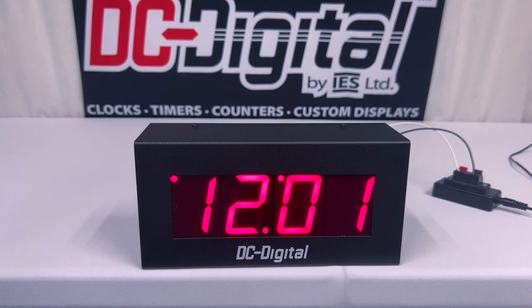Again, this is Ian with DC Digital demonstrating our DC25-1200 secondary time of day clock. Thanks for watching.